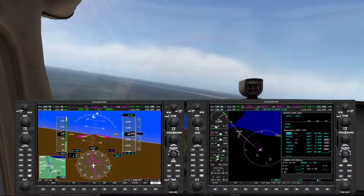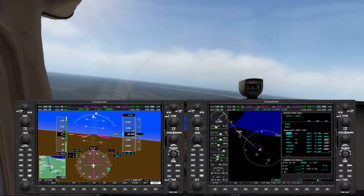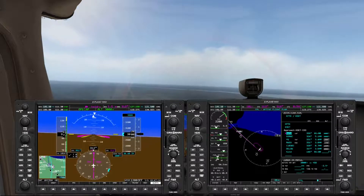We're lining up on the final approach course to head straight into GOMAC, and then on down to the final approach.